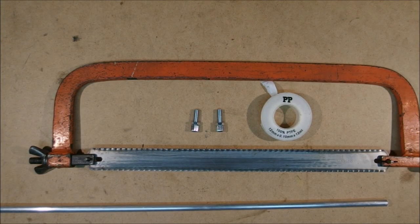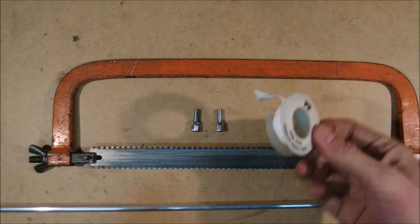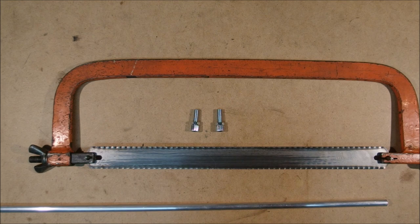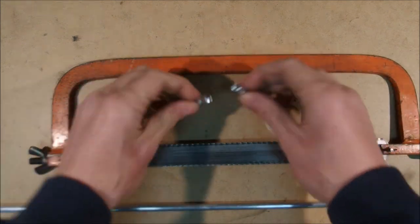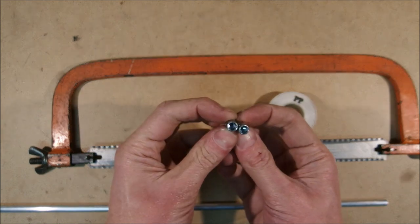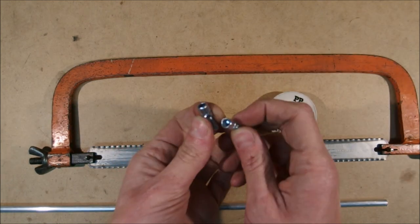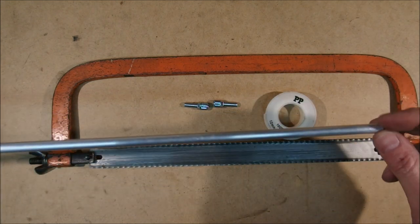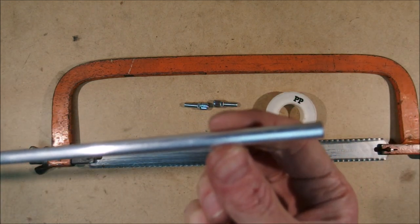Okay, so tools for today are a hacksaw, a PTFE insulation tape which you can buy from any hardware store, two cable adjusters for the brake housing, and of course an 8 millimeter aluminum tube.